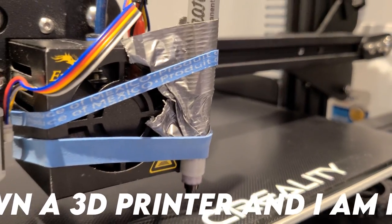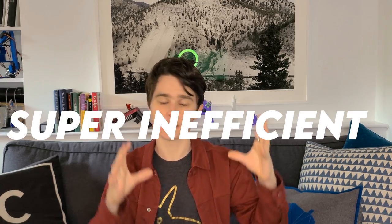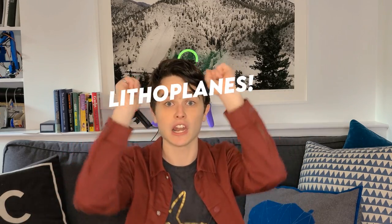So basically I duct taped a pen to the printhead and I'm just gonna get it to draw out all my important documents. Now I've seen other people do this before, but my main issue with their methods is that they drew up all their documents in the CAD software, which is really great but super inefficient. So naturally I want to use Microsoft Word — well, more precisely I want to use LibreOffice Writer because I'm cheap. So what's the solution then?